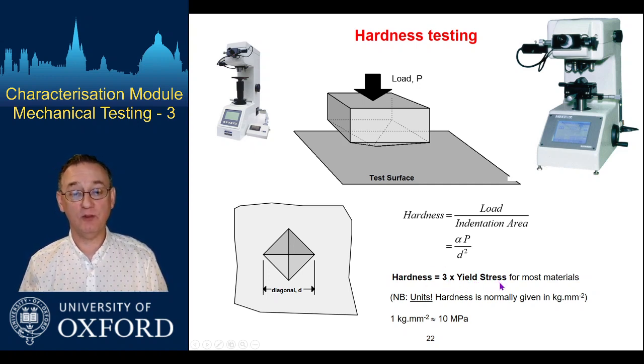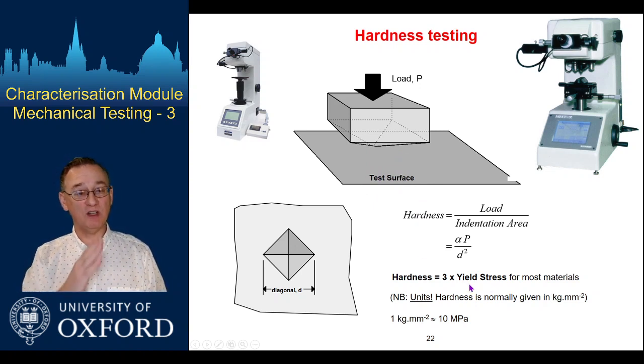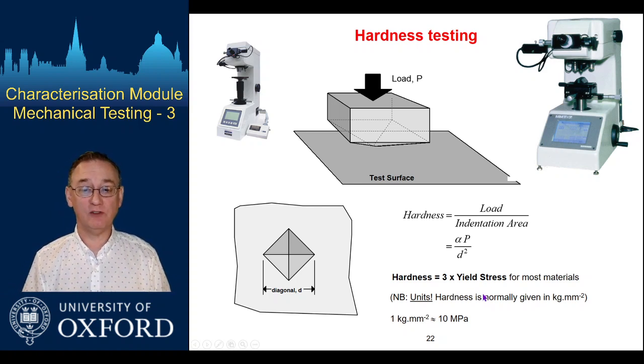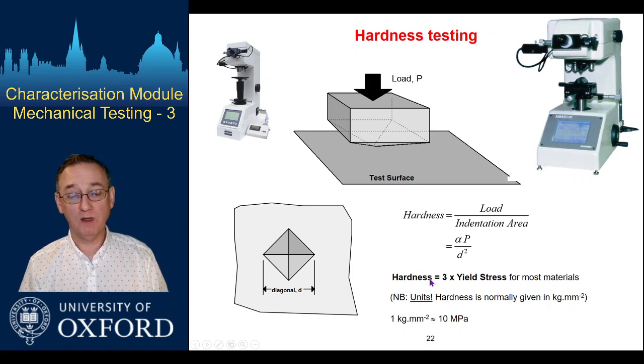Hardness is about three times the yield stress. Strictly, the hardness test generates some strain in the material underneath and takes us to some point along the stress-strain curve at roughly 8% strain, so this value works out as a rule of thumb. If from the hardness value you want the yield stress, divide by three.